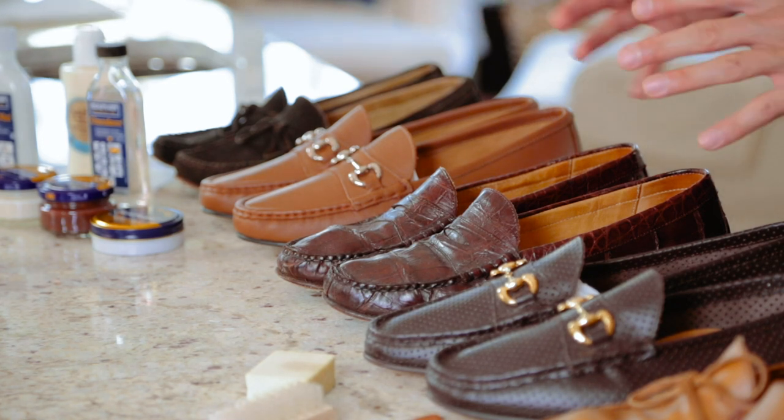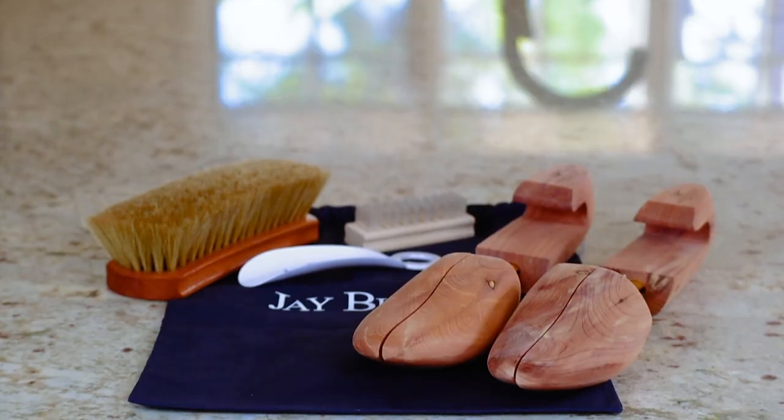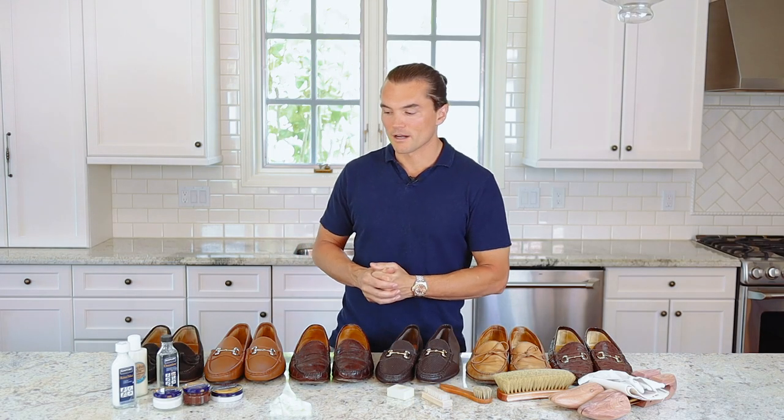To provide you with a little context on what you see here on the countertop, we're going to talk a little bit about the loafers you see and the shoe care products that you see, all of which are on offer on our website at jaybutler.com.